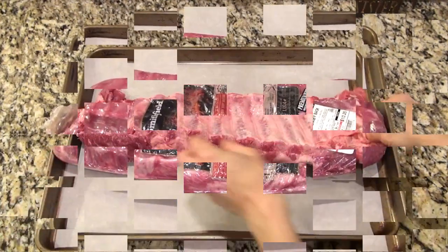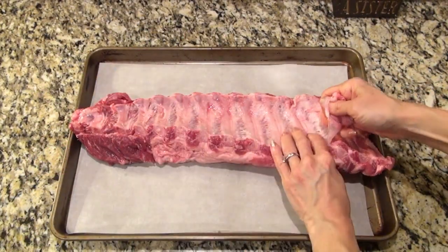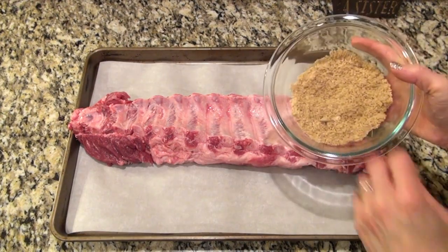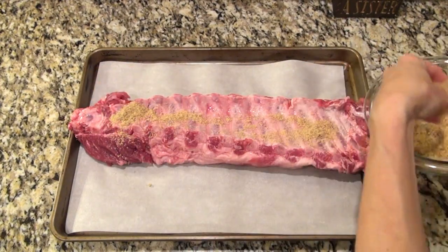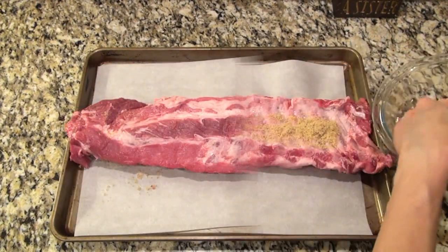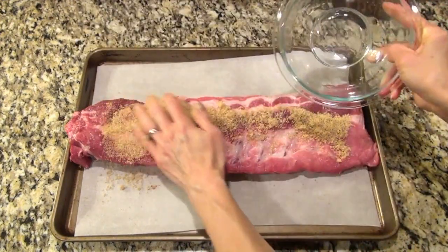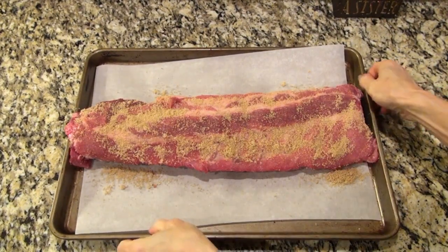I'm using my baking sheet just to prepare the ribs. I've got a little over three pounds of pork baby back ribs. I flipped it over to remove the membrane — it's just a thin layer of skin on the underneath side. It took a little muscle to get that off, but I got it. I sprinkled on half of that rub, rubbed it in, flipped it over, then added the rest and made sure it was completely covered in that seasoning.